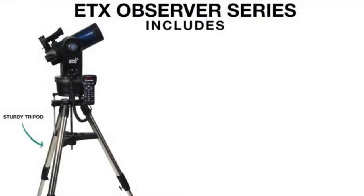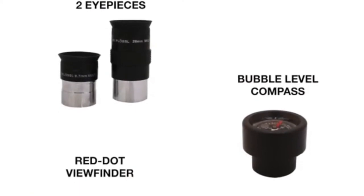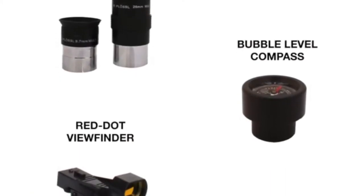The ETX Observer series comes with a sturdy tripod, an OTA and mount, and an AudioStar handbox. These telescopes also come with accessories including two 1.25-inch eyepieces, a red dot viewfinder, and a bubble level compass.